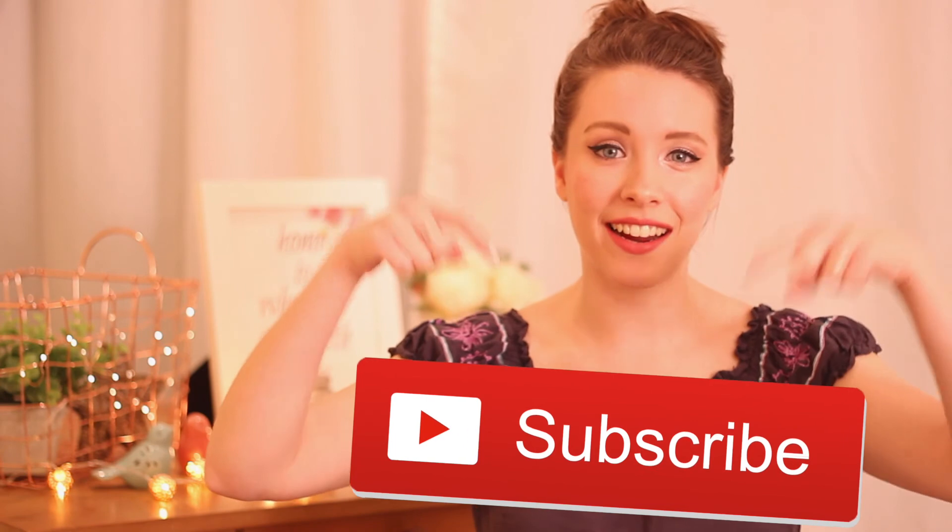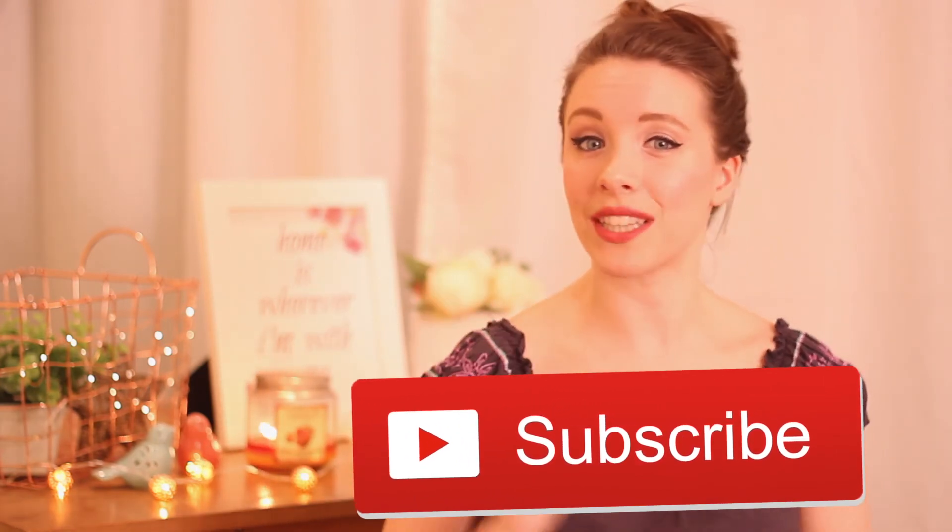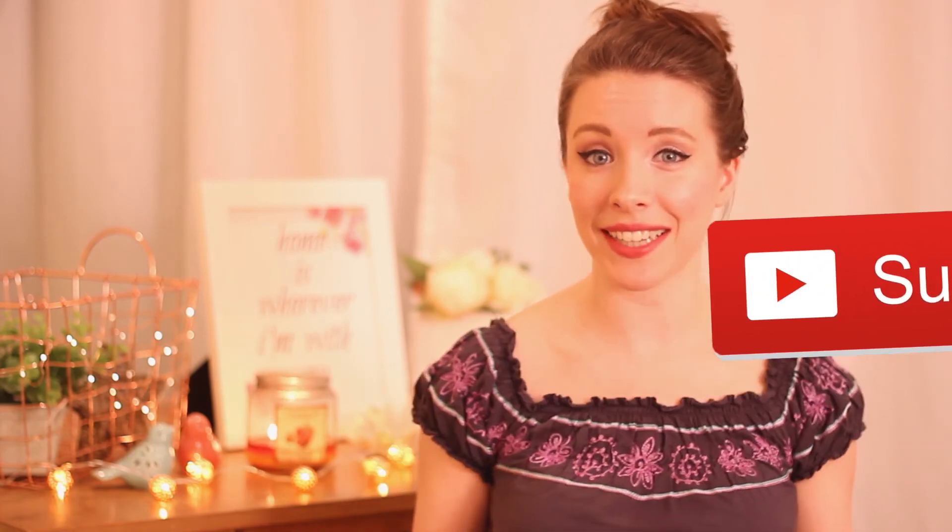Okay guys, thanks for watching! I hope you liked it. If you did, make sure you give it a big thumbs up. If you haven't subscribed already, I'm going to make this really easy for you — all you have to do is click this button right here and you'll get a notification whenever I post a new video, which is once a week. Hopefully I'll see you guys back here next week. Bye!